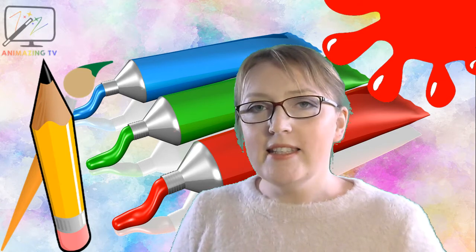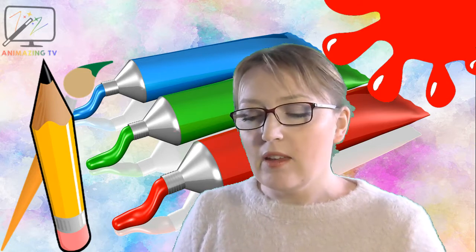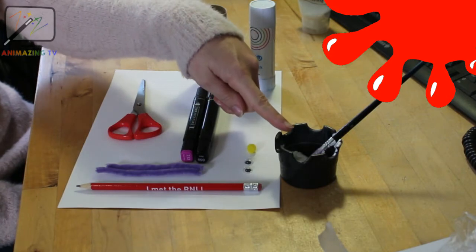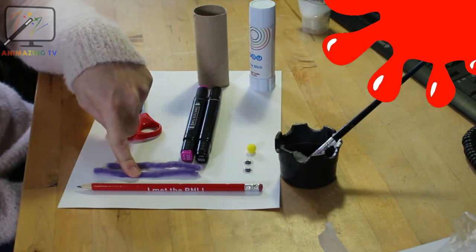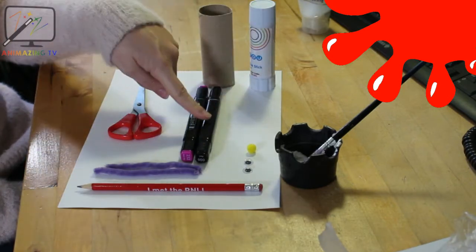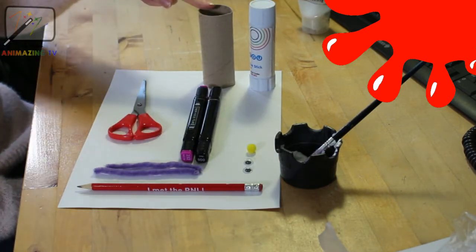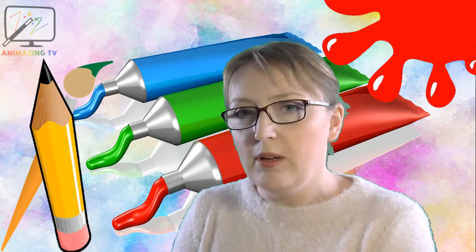Hello children, it's Easter and today we are going to do a lovely Easter craft — we are going to be making an Easter bunny. What you will need is a pot of white paint or any color you like, it doesn't have to be white, a pencil, a pipe cleaner, and if you don't have a pipe cleaner you can always cut out some whiskers, some googly eyes, and if you don't have googly eyes we can make some, a little pom-pom for a nose, a black pen, a pink pen, some scissors, a glue stick, a toilet roll, and some paper. Right, let's get started!